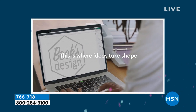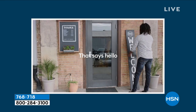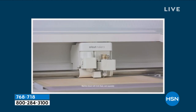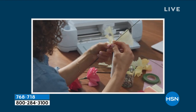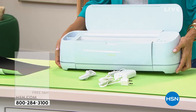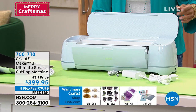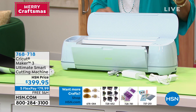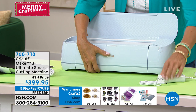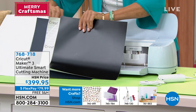Who doesn't want the best — two times the cutting speed and 10 times the cutting force? This is massively more industrial than any Cricut on the market. We have less than 700 to go around, so it's first come, first served on our first airing. It comes with everything you need, plus 100 ready-to-make projects online, and it also comes with smart materials, so right out of the box you're able to create.